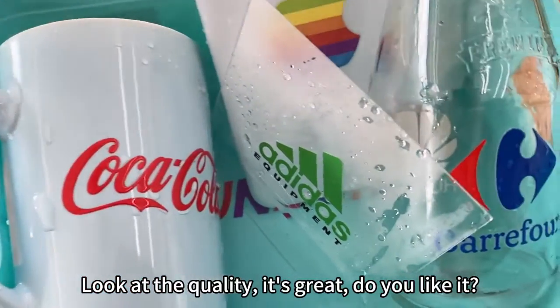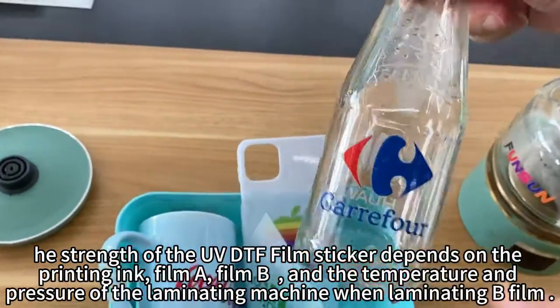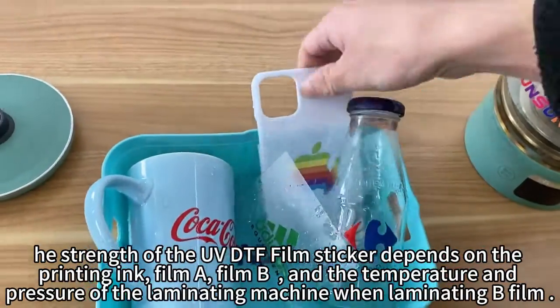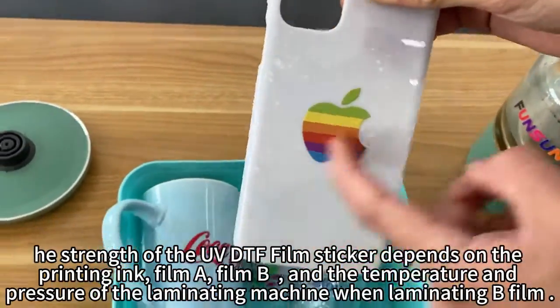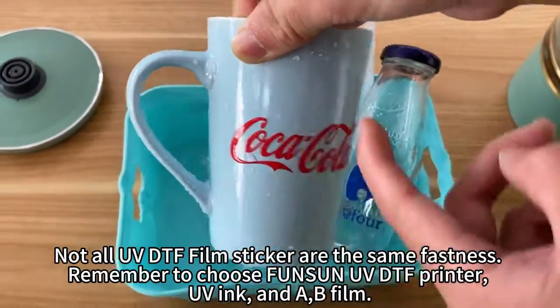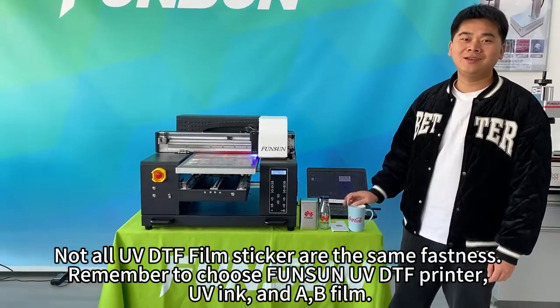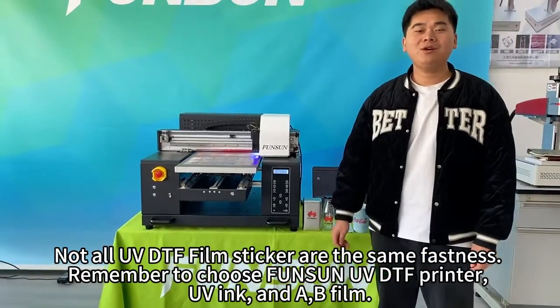Look at the quality — it's great, do you like it? The strength of the UV DTF film sticker depends on the printing ink, film A, film B, and the temperature and pressure of the laminating machine when laminating the B film. Not all UV DTF film stickers have the same fastness. Remember to choose FunSun UV DTF printer, UV ink, and A and B film.